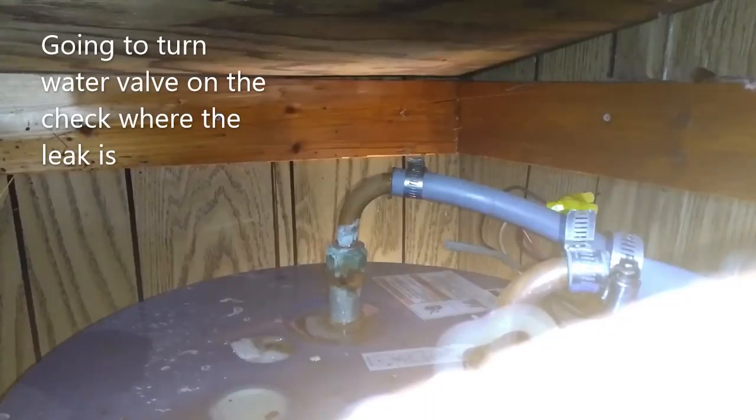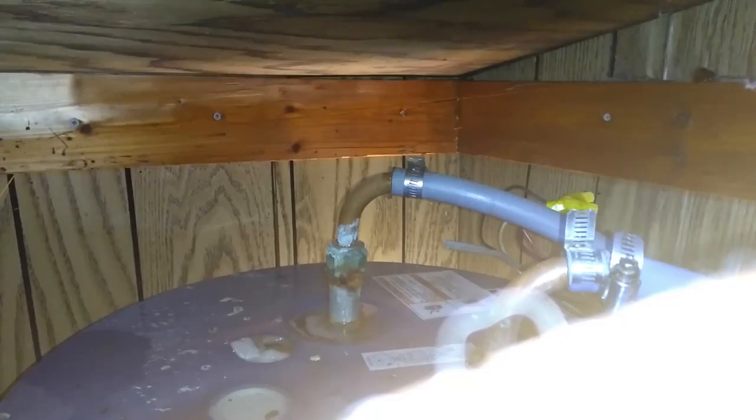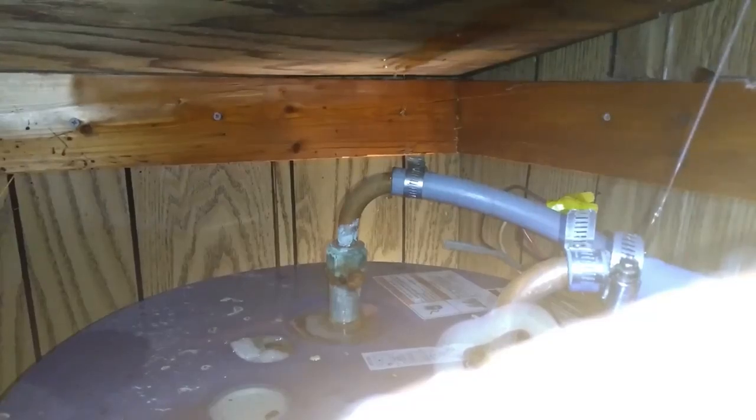I'm going to go outside and turn the water on and see which one is leaking. I just turned the water on just enough to get an idea. I can see the quest pipe is broken.